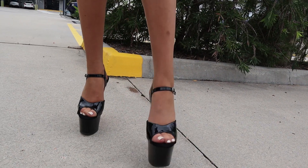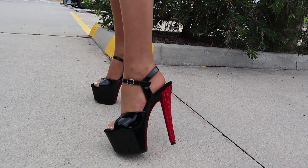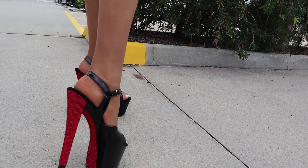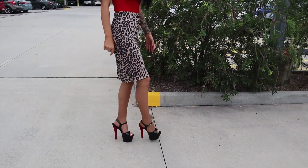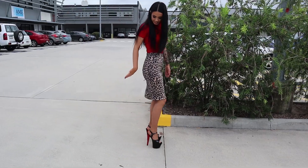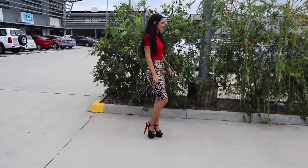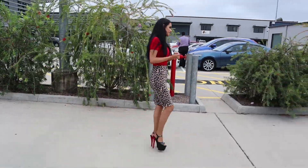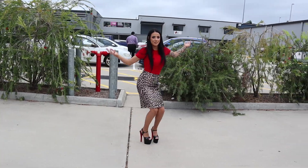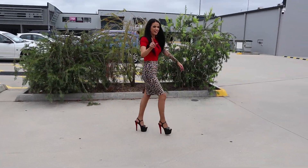Seeing these in person is just absolutely stunning. I'm so honoured I get to do these reviews. I'd love to do a little bit more of a walk for you guys, but I've got my own personal audience. I'm getting famous. Not really. But one day.